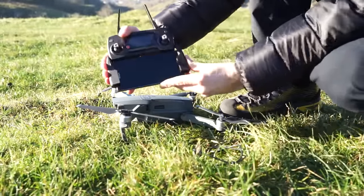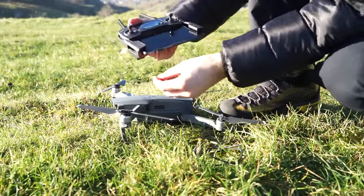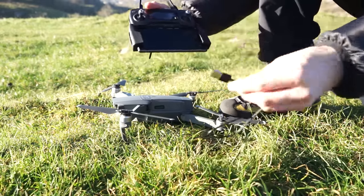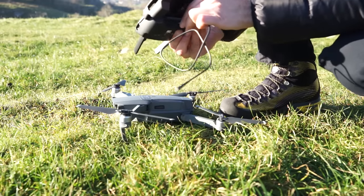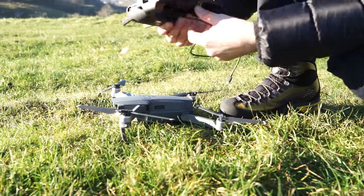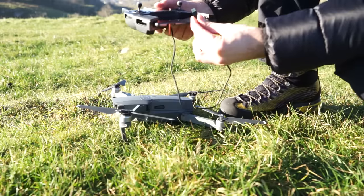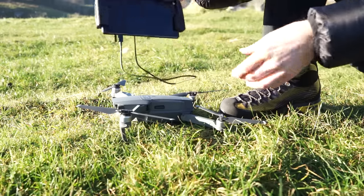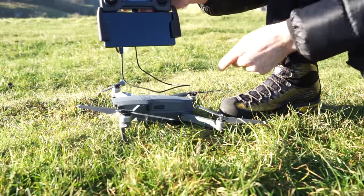You just put the phone in there like that. But because Sony put their micro USB connector at the bottom, I have to plug this lead in, and I had great difficulty trying to get this to work. All my other leads didn't work — only the one that came with the Mavic worked, for some bizarre reason. So that's how you set this up with a Sony phone.